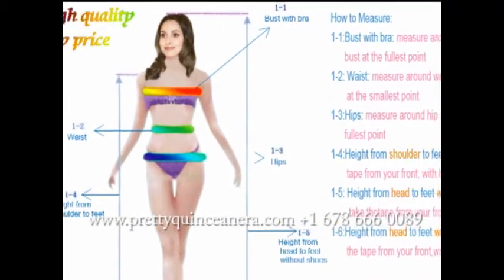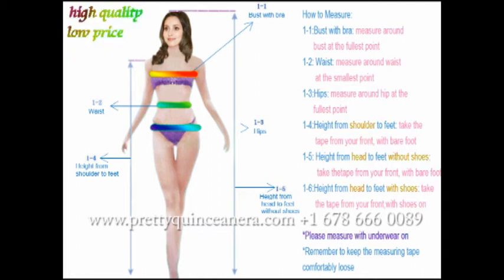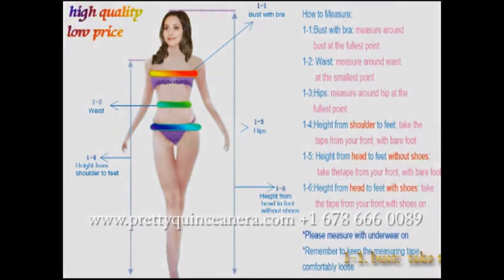Hello, welcome to our dress company. In order to help you find your perfect size, and in addition, all of the dresses are customized. So now, we are going to show you how to measure yourself correctly and get the right size. First, the bust measurement.